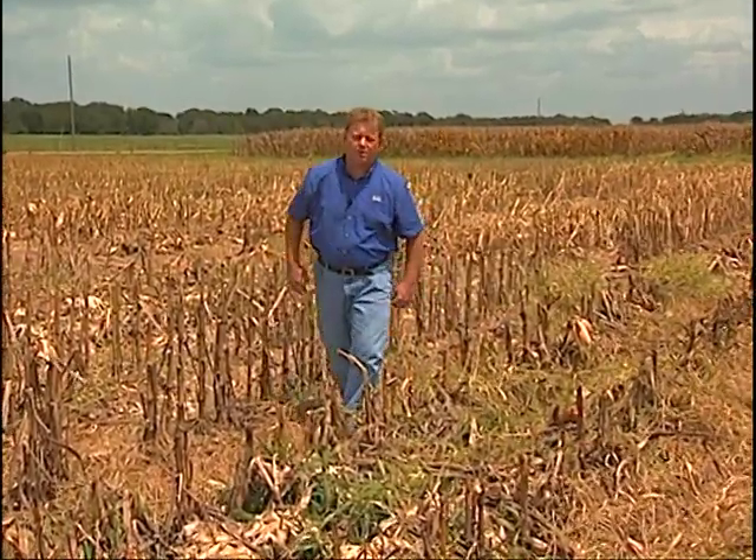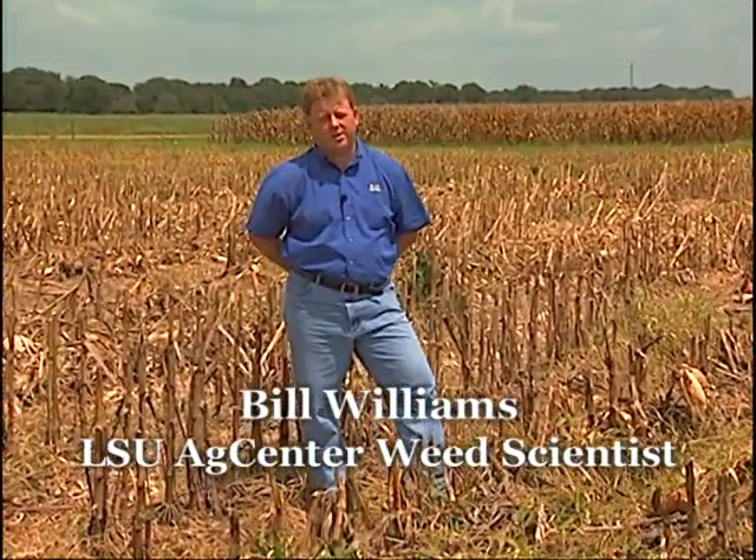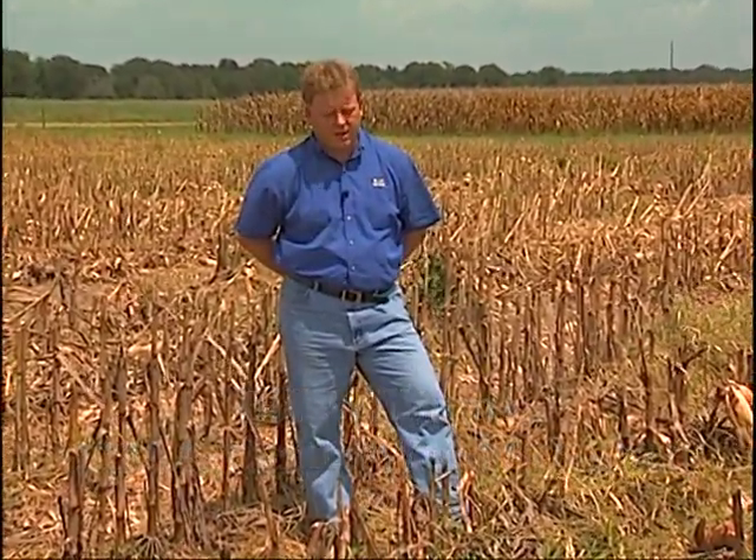Good afternoon. My name is Bill Williams. I'm the Extension Weed Specialist with the LSU AgCenter, out of the Scott Research and Extension Center in Wentzboro, Louisiana. I'm here today to talk about fall weed management, and the reason we want to talk about it is because it is the primary reason we're seeing an increase in problems managing annual grasses — such as what you see here in this cornfield — teaweed. It's also going to be a major player with glyphosate-resistant weeds. After we harvest corn and soybeans, we've got to start cleaning up these fields.